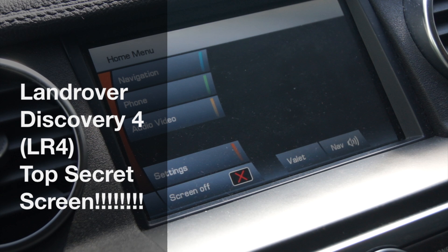Hi there, so I just want to do a quick video on the secret screen that's in the Discovery 4, the LR4 and also in the Range Rover Sport.